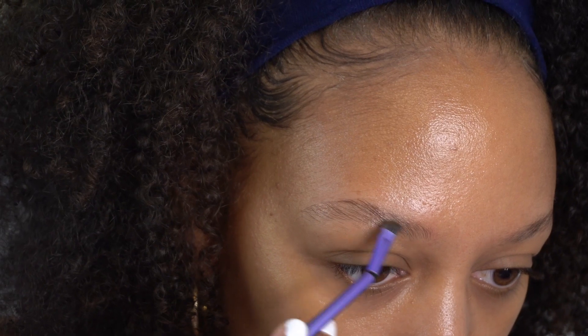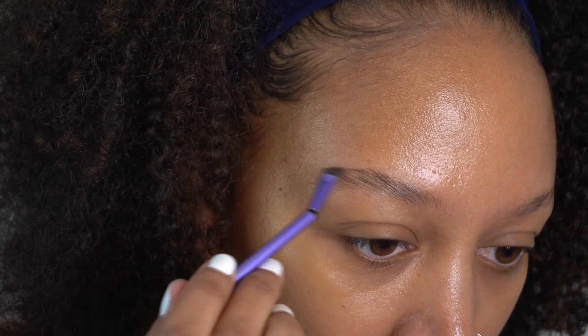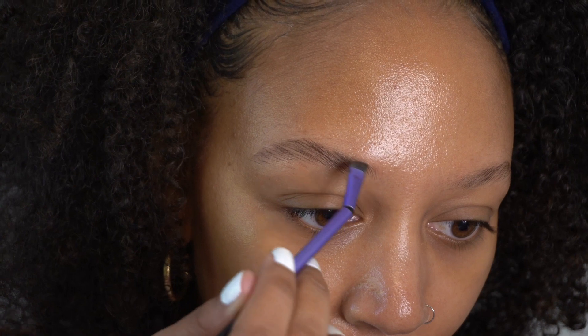I think what I've seen people do in this look is use a felt tip eyebrow marker. I tried to find one from NYX but I couldn't find it, so I've just reverted to what I know best, which is the dip brow pomade from ABH. I think the fluffy brow look is very beautiful — it's gorgeous, especially when people have fuller eyebrows. It kind of just looks effortless, like you just did your makeup and it's like, oh, I woke up like this. I think it's very pretty.